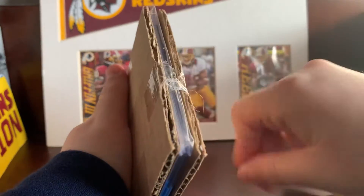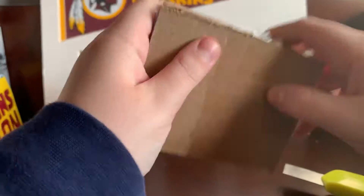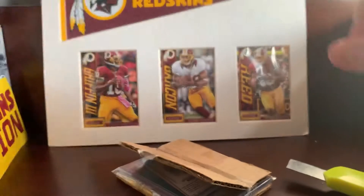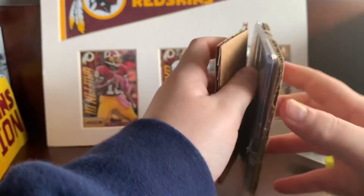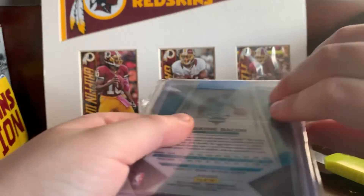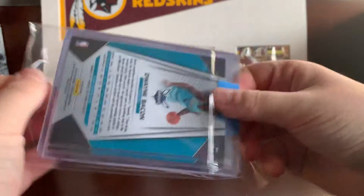Alright, never mind, I'm not gonna do that. Sorry about that, alright here we go — these couldn't really take them well. Alright, so I'll go over and turn them to the back because the best cards — as you can see it's a Duane Bacon lot.